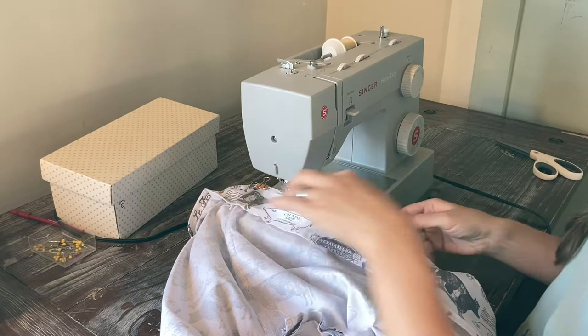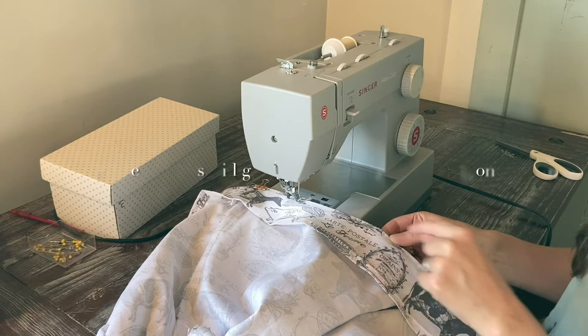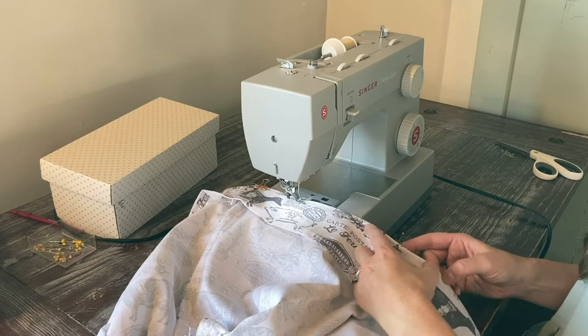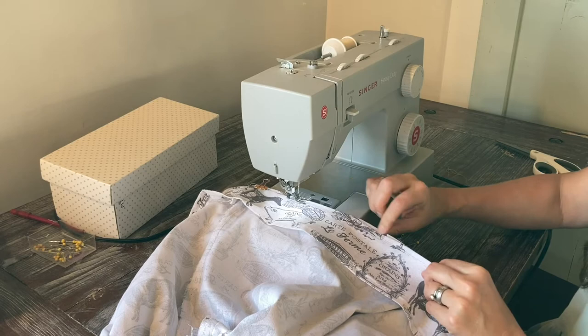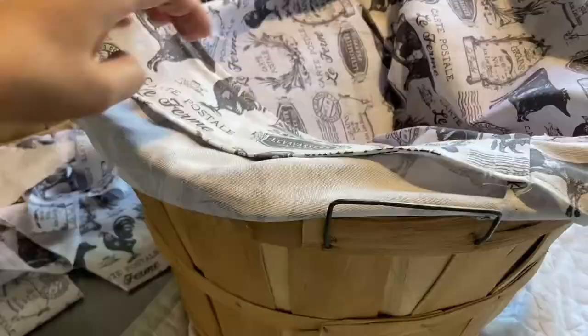When you stitch this, you're just going to stitch all the way around. You can see this is being stitched to the wrong side of the basket liner. Here's where I'm going to do my little stitches, and that's where the handle is going to go through. I'm just going to stitch straight through that, and then later take a razor and split that open. Because I hemmed both sides it'll be perfectly finished, and the handles just go right through there. That's how I worked around that.